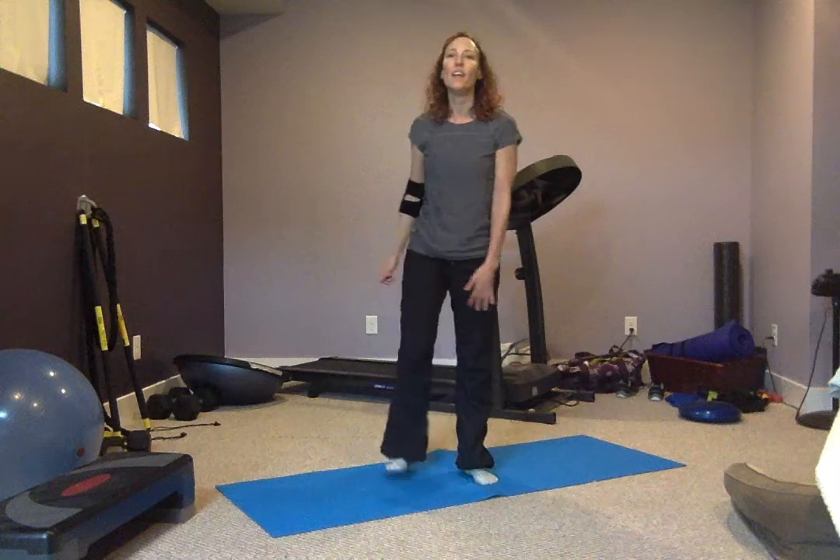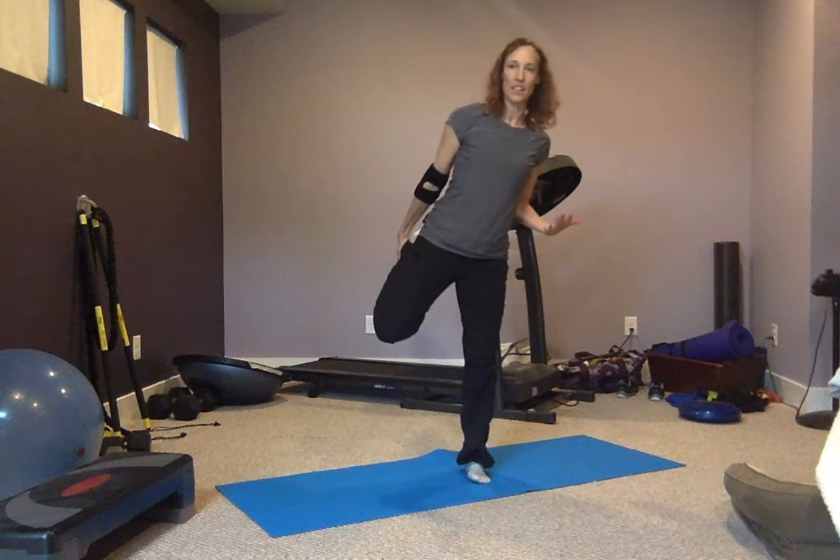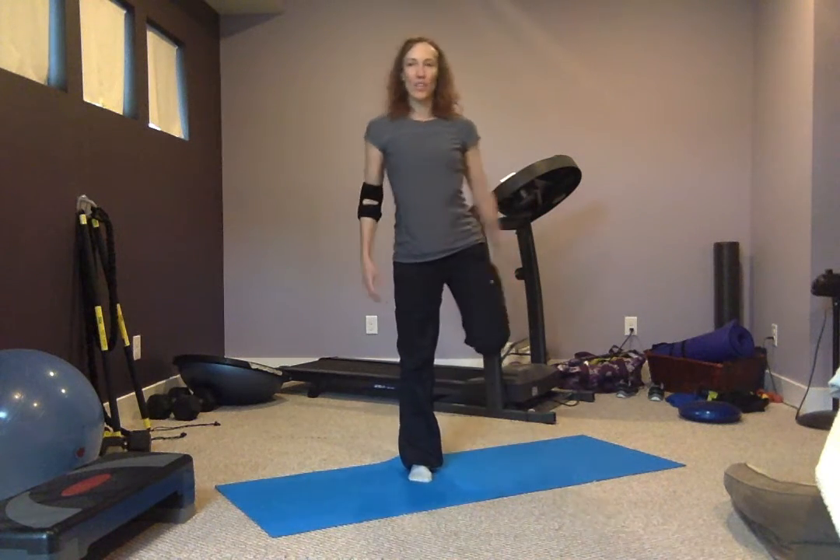Alright, take a break. Go ahead and just kind of stretch things out. Whatever body part you worked, you're going to use that 10 seconds to stretch it out. Just keep moving.